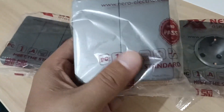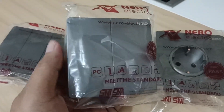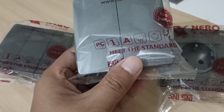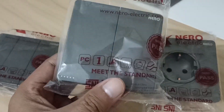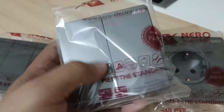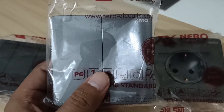Saklar adalah untuk menghidupkan dan mematikan kelistrikan, atau untuk menghidupkan dan mematikan lampu. Saklar seperti ini ada beragam modelnya — ada yang single, ada juga yang double atau seri. Yang ada di depan ini adalah yang double, jadi dalam satu saklar ini bisa untuk menghidupkan dan mematikan dua kelistrikan.